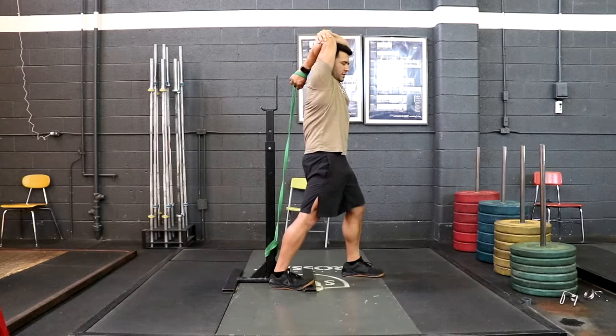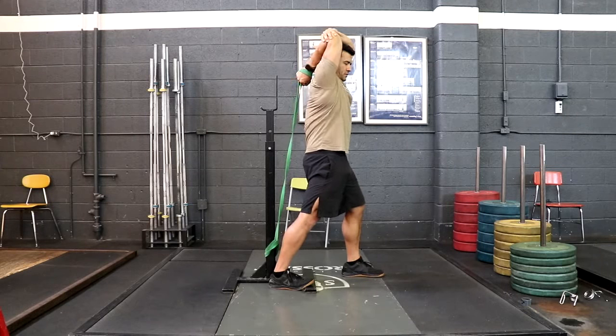Take a big breath in. Contract by squeezing your fist for a count of four, and then relax and exhale for eight.